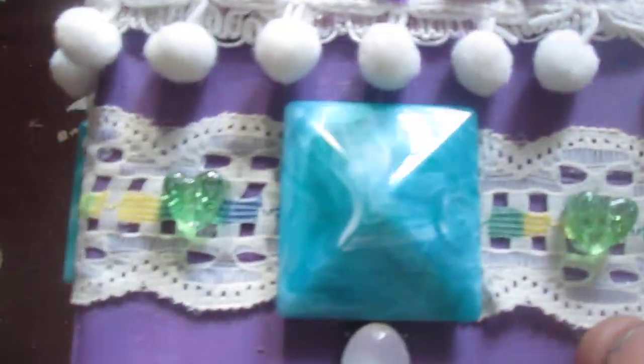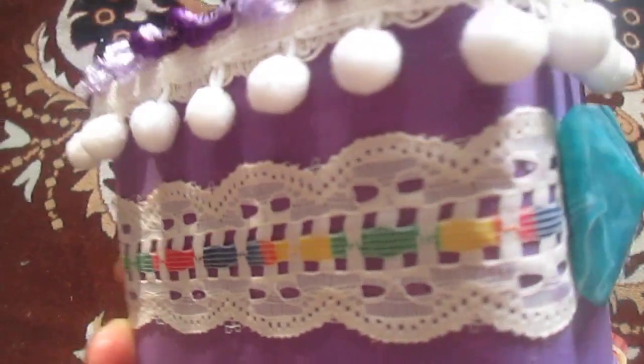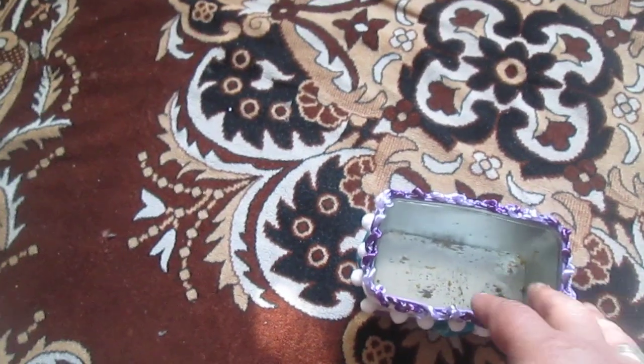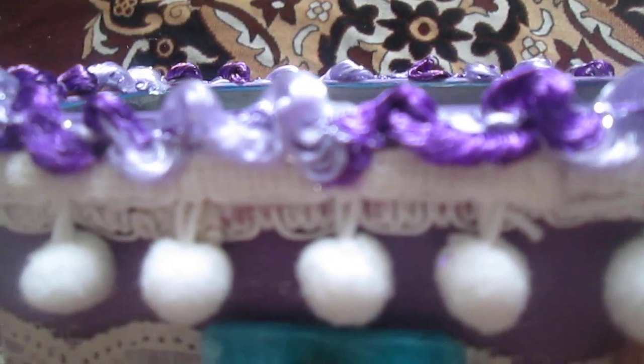So I decided to change this box. I dressed it up, painted it violet, and decorated only three sides. I found these three decorative squares — they're glass — and I also dressed them up and painted them. It looks great, especially when it's full with index cards — it looks even better.